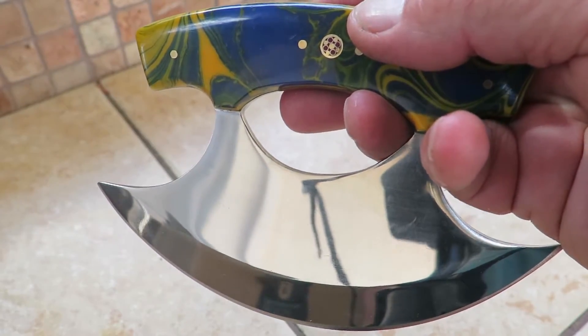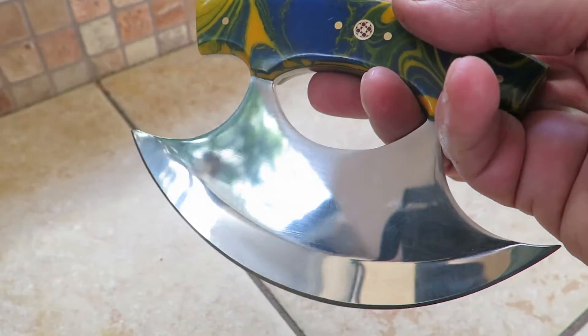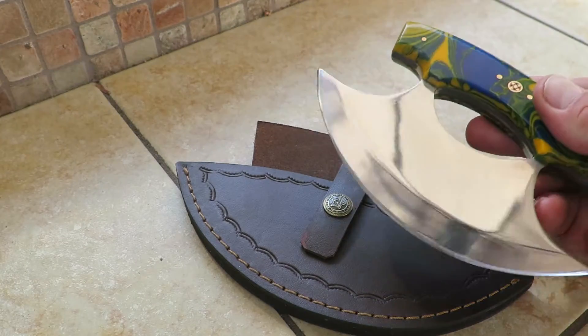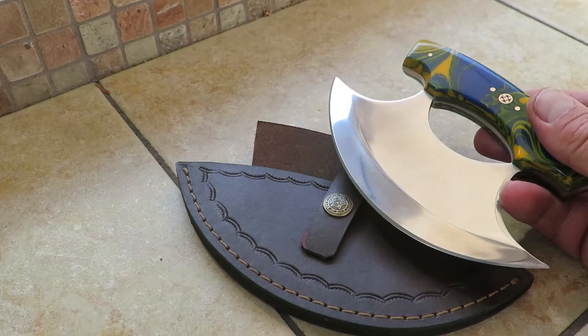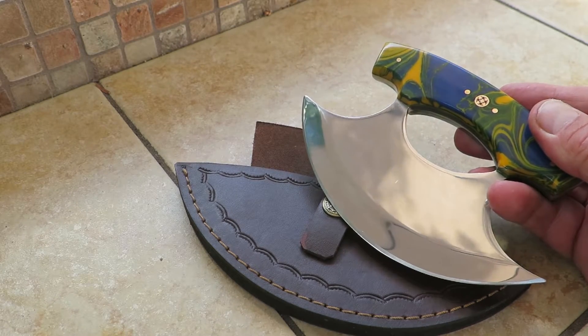All of our ULU knives come with a lifetime warranty under normal use. They're very heavy duty, meant for home and professional use. All of our ULU knives also come with a beautiful sheath, so if you're out on the road, you can bring it along with you.